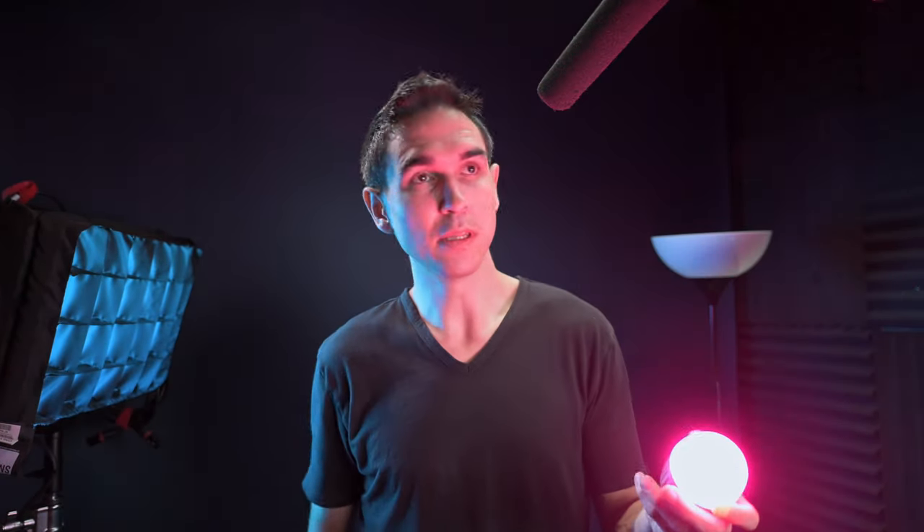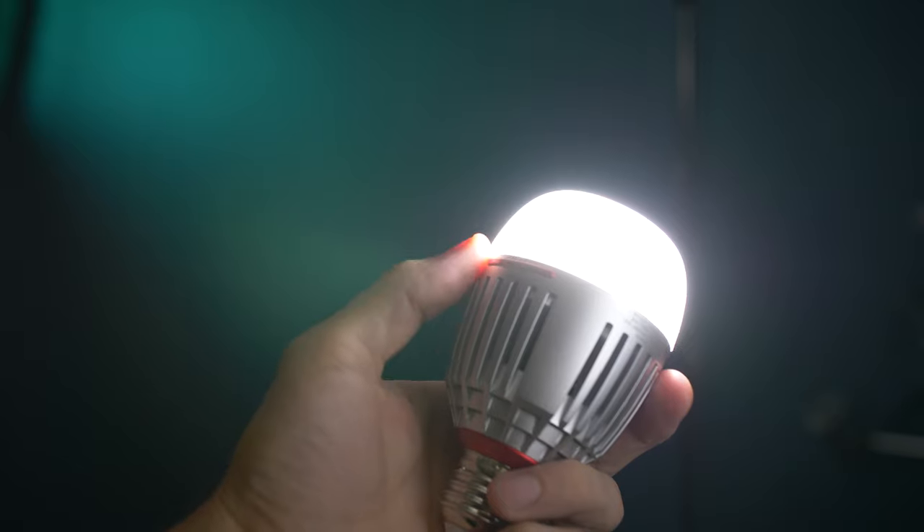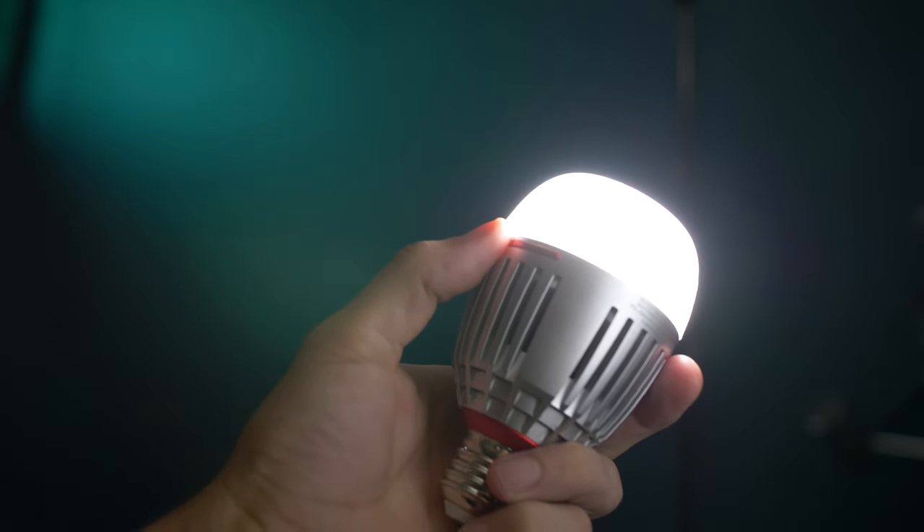If you want to go through the Kelvin range without opening up the Citus Link app, you can just turn the bulb on and double tap the power button a few times and it will cycle through from 2000 Kelvin up to around 8000 to 10,000 Kelvin. That's how you can control it and also control the brightness without opening the app. A lot of people will only use these for the Kelvin range — you don't ever have to connect it to your phone if you're just going to use it for that.